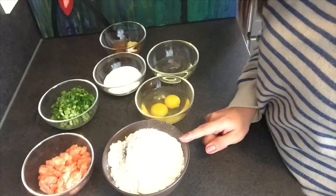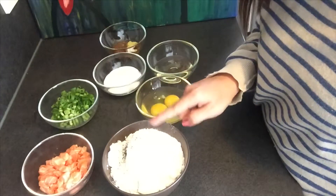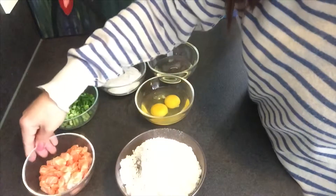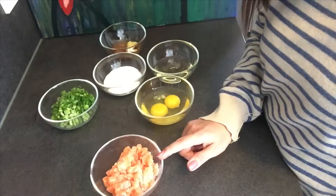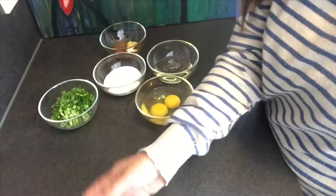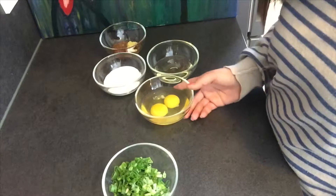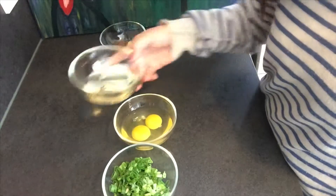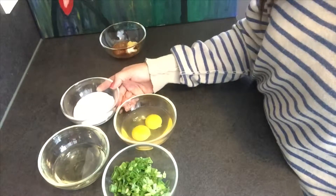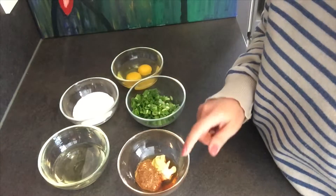I have here some all-purpose flour. I've already put in some garlic powder, salt, baking powder, and some pepper. Of course you need some salmon — I've cut the salmon into very small pieces, about a quarter inch size. I have some green onions here that I cut very small. Two eggs, some oil, creme fraiche, Bavarian sweet mustard, Dijon mustard, horseradish, and some honey.